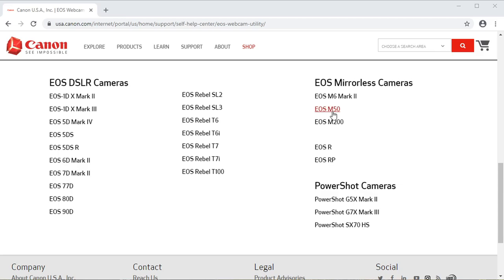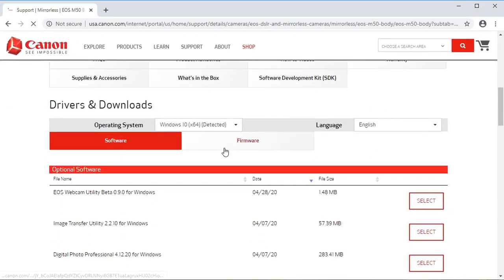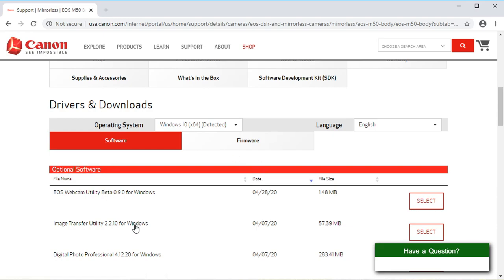Hey guys, just a quick video on how to turn a Canon camera into a webcam. Canon just released some beta software a couple of weeks ago that lets you do this. The camera I'm filming on is the M50 mirrorless, and it's supported as a webcam through this software.